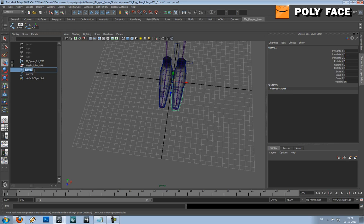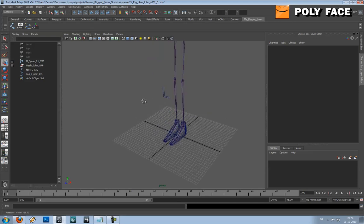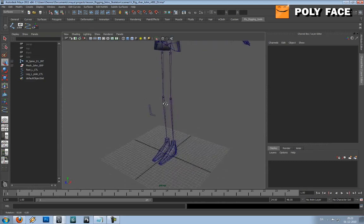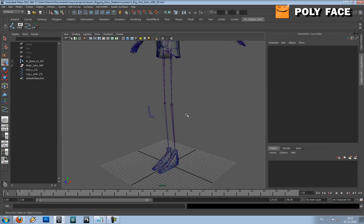I'm going to call this one 'foot_left_CTL' for control, and I'm going to call this one 'leg_L_pole_control'. So now we've got the controls, and this was the first part of the tutorial. In the next part we're going to set up the IK handles and the joints that will make the reverse foot. So let's keep going.